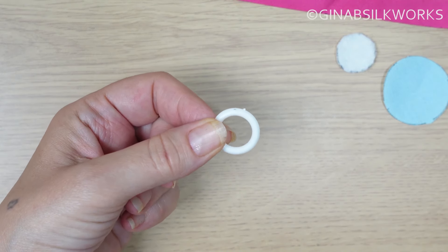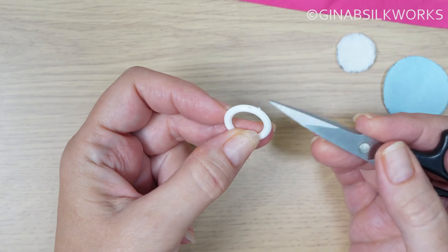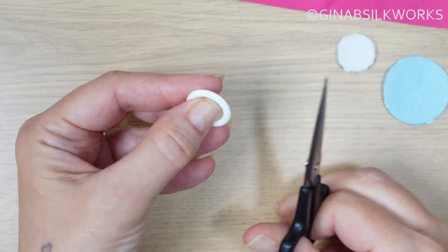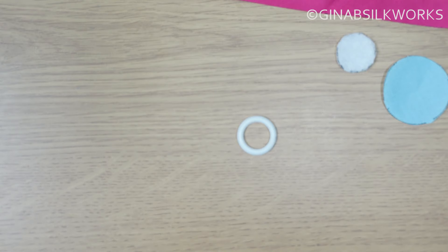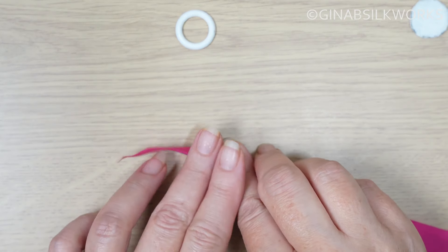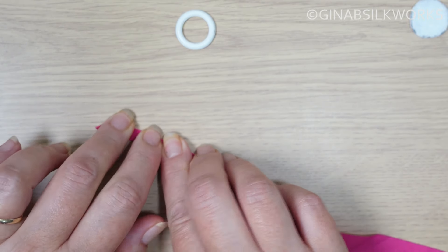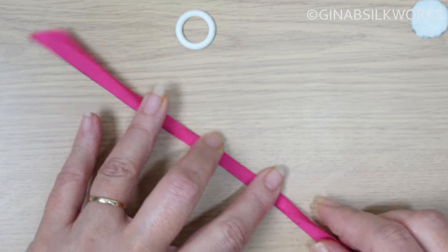One thing about plastic rings that you do need to take into consideration is that because they're injection molded, they have a little tab. I have a pair of scissors that I can use with bits of wire or things like this — just snip that off and give yourself a smooth edge. That's a good idea to do if you're using plastic rings for any type of button. So the first thing to do is fold the bias strip in half lengthways. You can finger press — that's fine — or if you want to, you can heat press. Obviously if you've got any marking, put that on the inside.